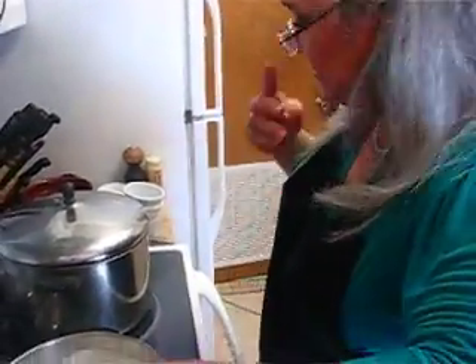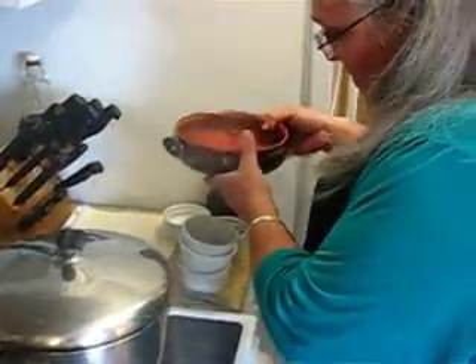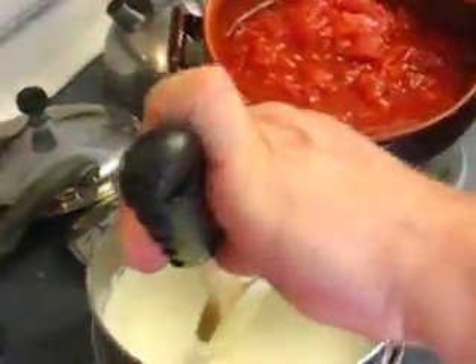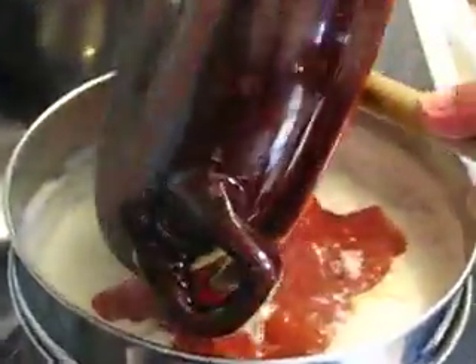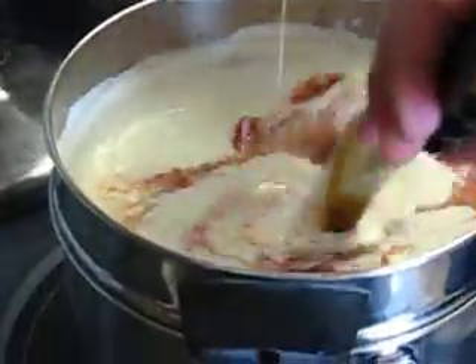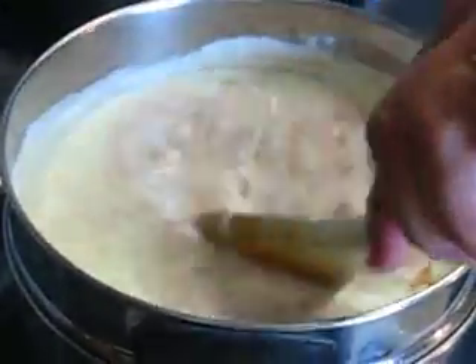Now I add the tomatoes. It's about a one-pound can — I use the peeled tomatoes and I crush them up, slowly like that. And I've got a cup of heavy cream. Oh boy, this is smelling really good.